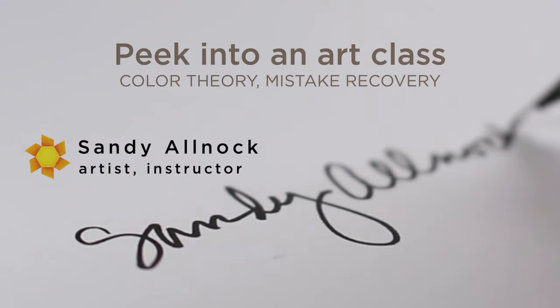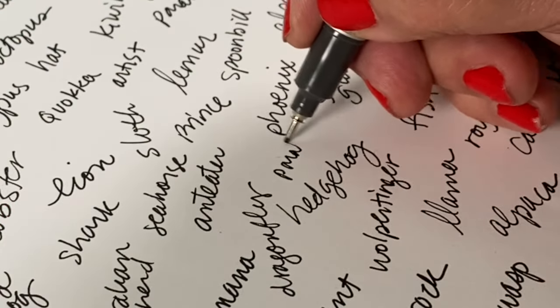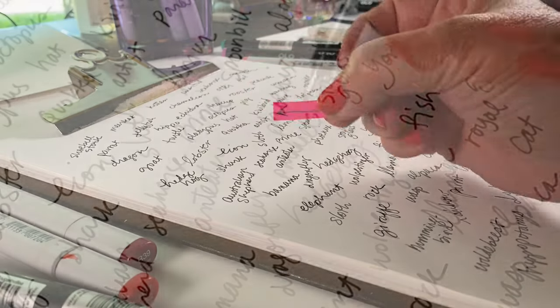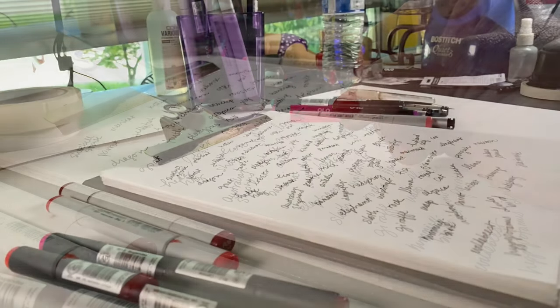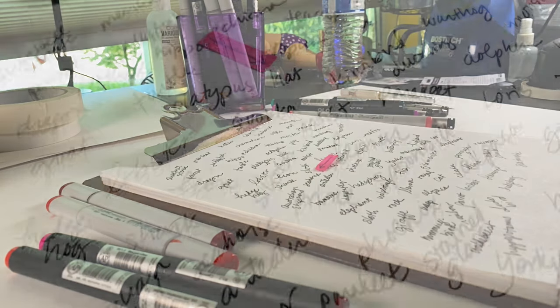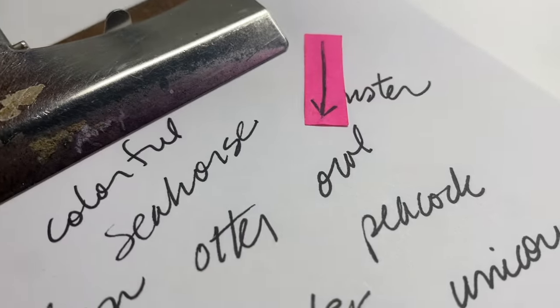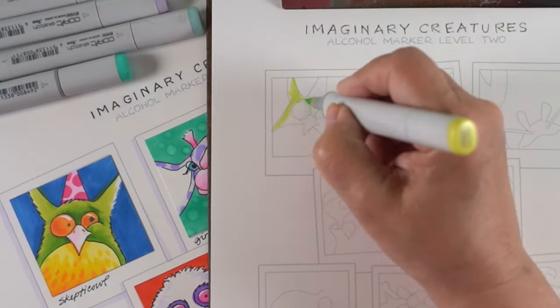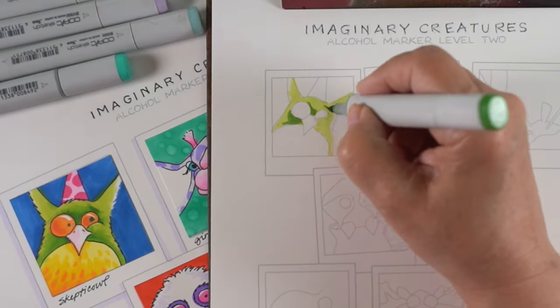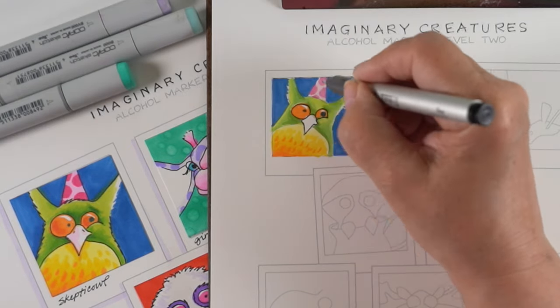This course came about in an opposite way than it usually does. I chose the colors first and then secondly, I chose the subjects by asking all of you for subject ideas. I wrote them all down on a piece of paper, dropped a pink arrow onto the paper, and then randomly paired up two different words. In this particular case, a hat and an owl became a birthday owl. Lots of them are ridiculously silly and there is lots of silliness in here.